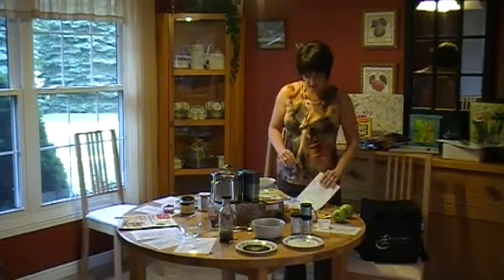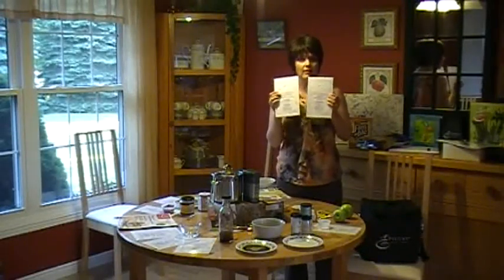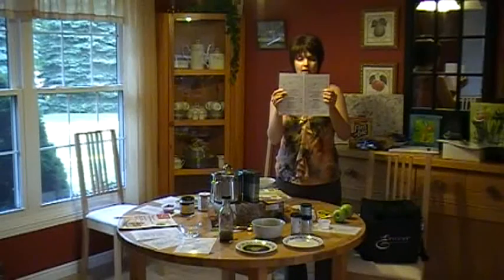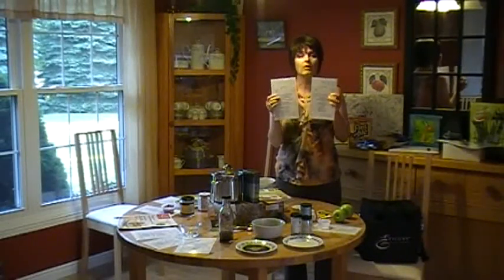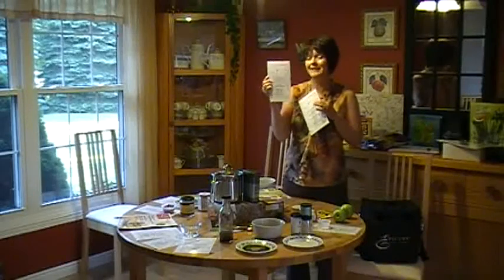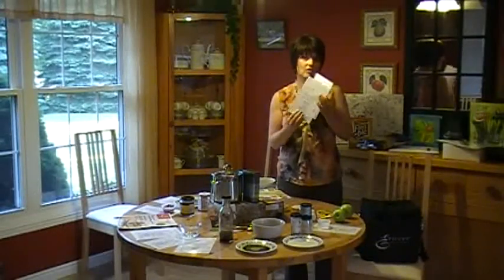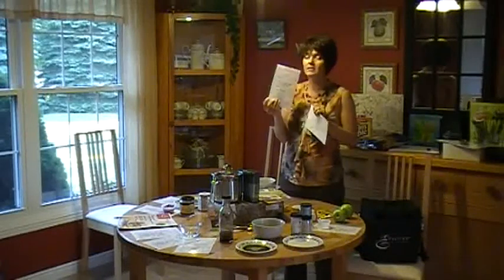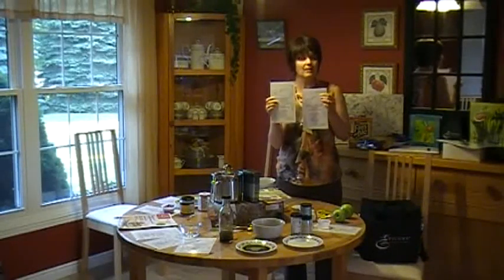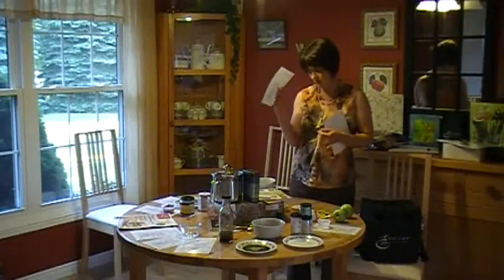Now, how do we set up a table? The first thing is that we need tasting mats. You can download these tasting mats from the Getting Started tab on the main consultant web page. They come in two formats: one is eight and a half by eleven with two cards, or another format has three cards on an eight and a half by eleven. I really recommend taking these printed forms to Staples to be laminated because it will protect your mats — these ones are actually four years old and still in great condition.